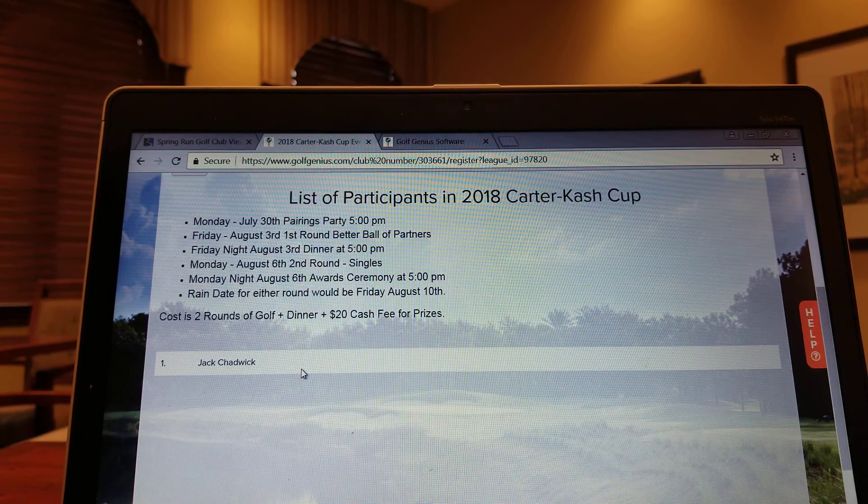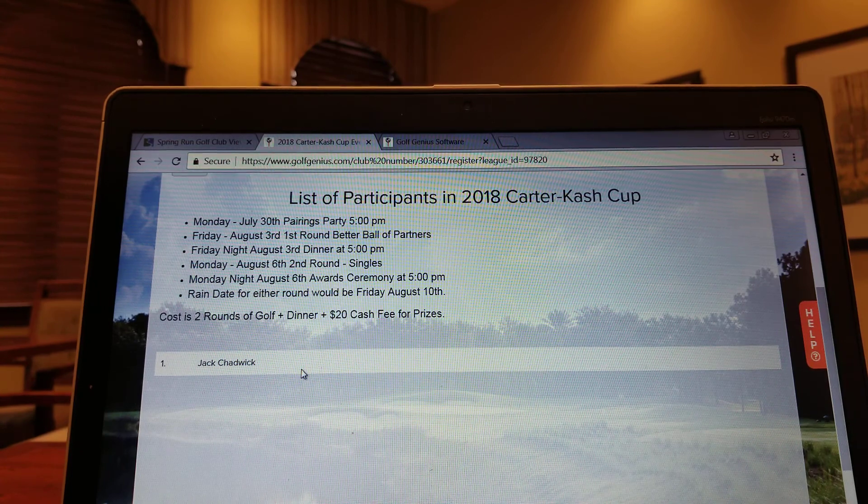Hopefully this little tutorial video will make it easy for you to sign up if you would like to participate in the Carter Cash Cup. Hopefully Jeff and I will see you out there on the golf course. Any questions, as always, please feel free to stop by the golf shop or give us a call at 239-949-0707. Thank you and have a great day.